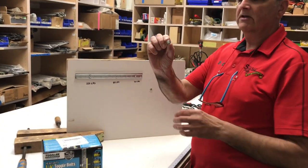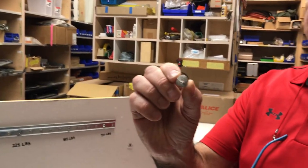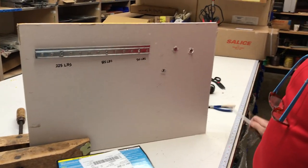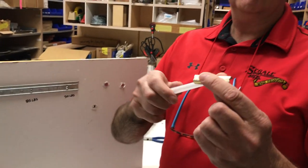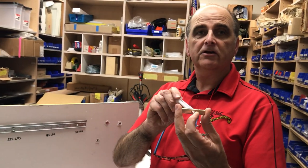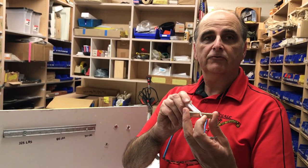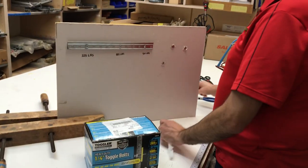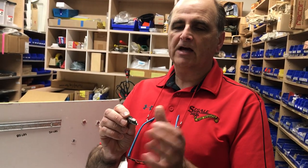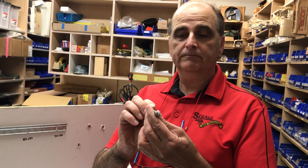We have ones that just screw in, and I'm going to demonstrate that. We have one that is a toggle bolt which actually pushes into the drywall, pushes in and then spreads out so we can get a good connection for fastening. And we have another type that also screws in but butterflies out like a toggle. These are the three types of fasteners we have at Sagali Brothers.